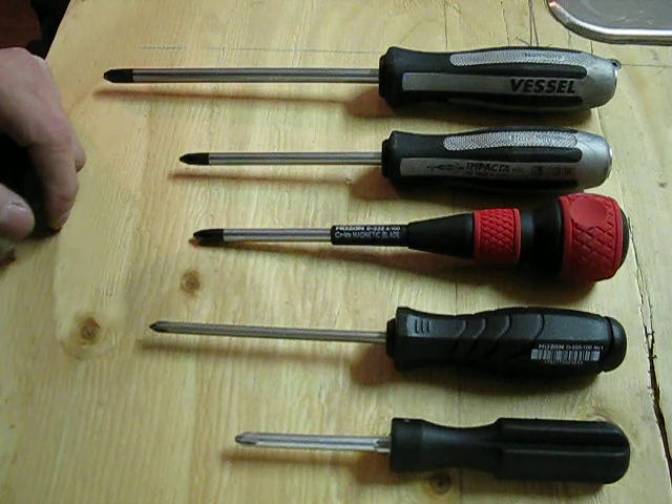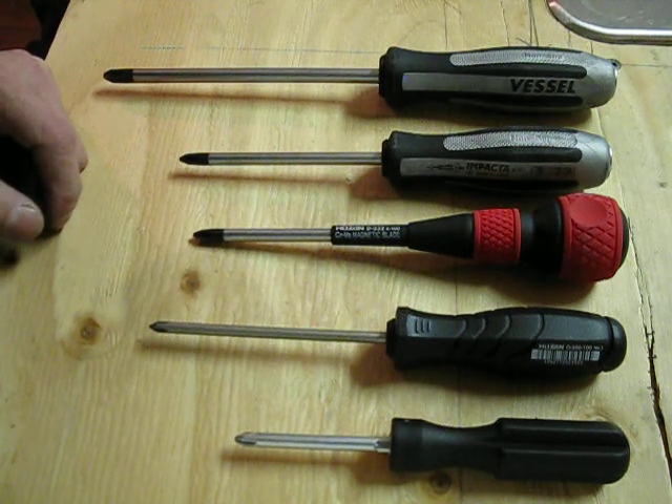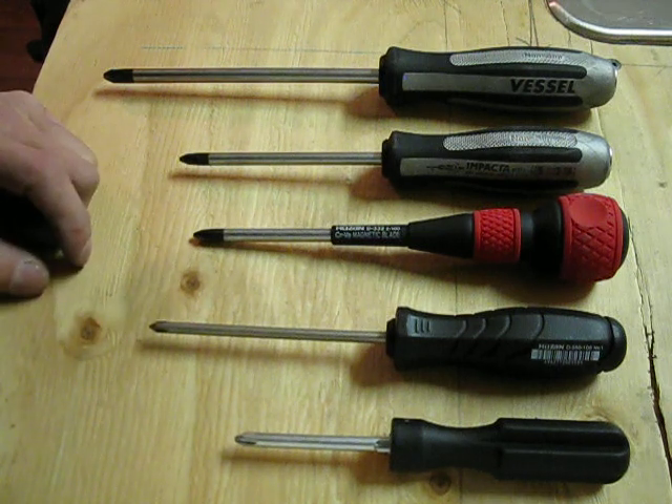If you look at bikes and know anything about bikes, you know everything on them is metric. So anything that comes from Japan — like the Shimano stuff — you think it's a Phillips screw, but it's not. They're actually Japanese Industrial Standard screw heads. If you use Phillips on those, they will sort of kind of work. But if it's tight and you try to use a Phillips, you will strip the screw head. If you use a JIS screwdriver, it will leave the screw head perfectly intact.